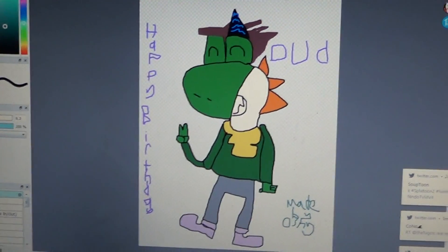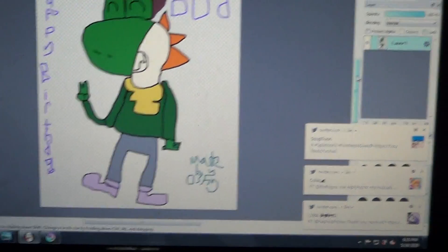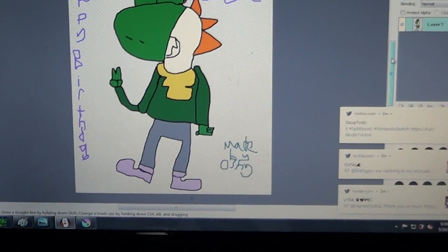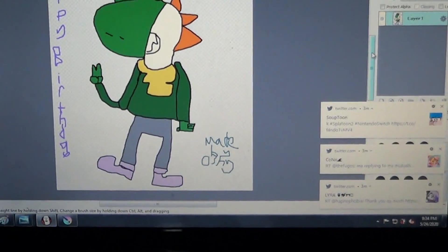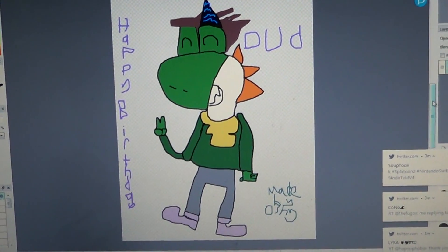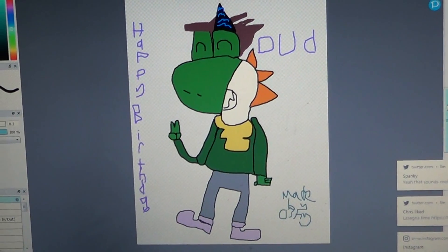So as you can see, I've been using this software to do drawing. It's just a basic birthday drawing, but I hadn't figured out how to get some more colorful details. I do love him, though, as I said in the birthday video.